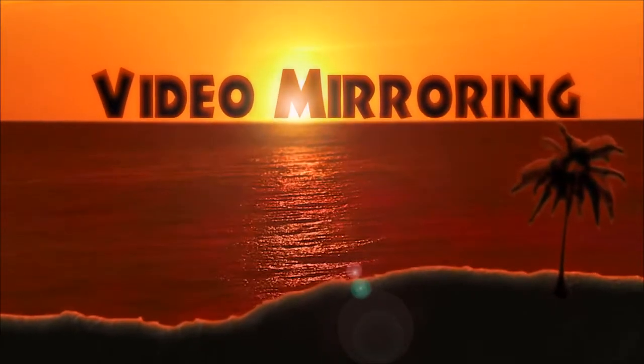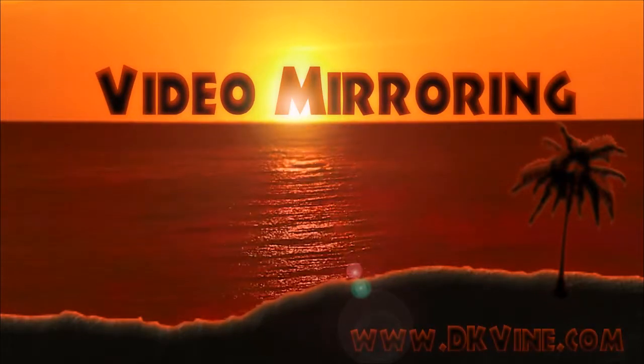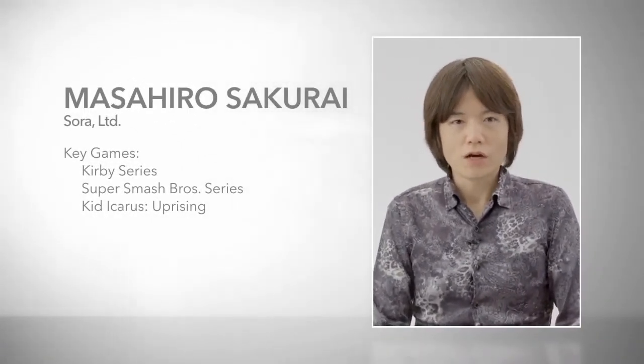DK Vine Mirror Ring — we didn't make this, somebody else did. Hello, I'm the director of Super Smash Bros., Masahiro Sakurai of Sora. Today, I would like to introduce you to the latest videos from Super Smash Bros. Let's begin.